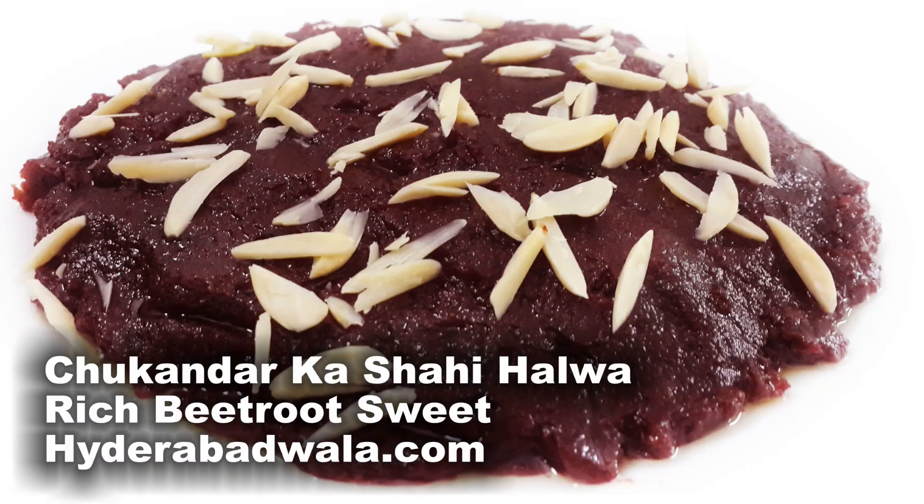While still hot, garnish with 1 tablespoon clarified butter or pure ghee and sliced almonds or sliced cashews.